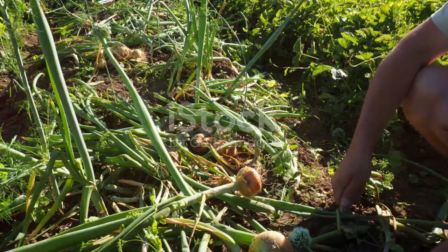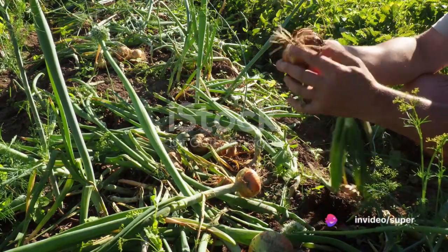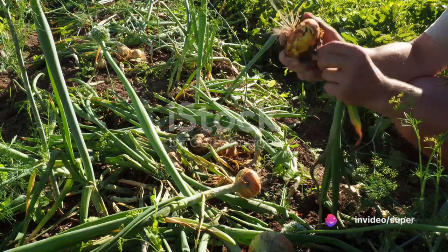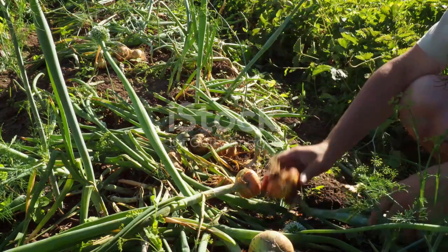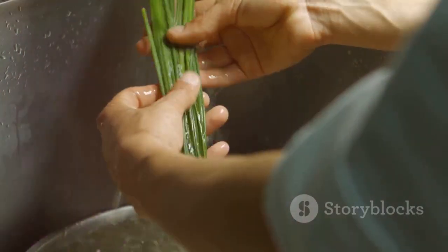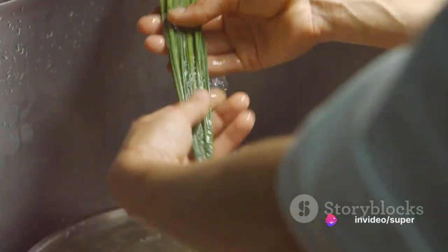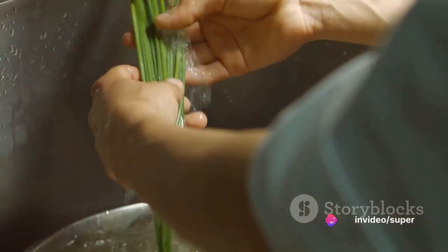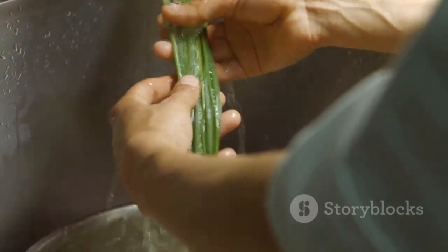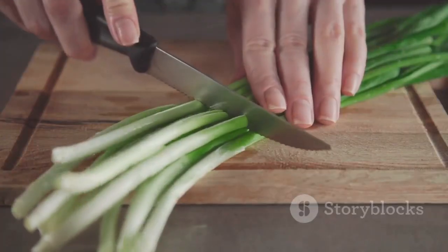Often overlooked, onion and garlic greens are flavor powerhouses that are just as deserving of preservation. Let's dive into how to keep these aromatic delights fresh all year round. Harvesting onion and garlic greens requires a keen eye — the best time is when they're young and tender, usually about 6 to 8 inches tall. Once harvested, rinse them thoroughly under cold water to remove any dirt or insects. A vegetable brush can come in handy here. Remember, the greens should be completely dry before moving on to the next step.